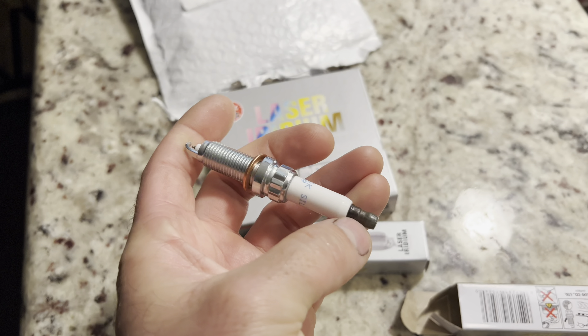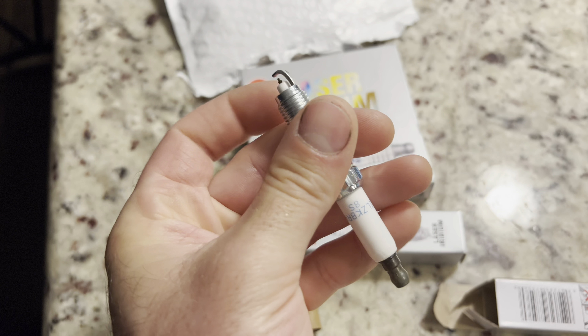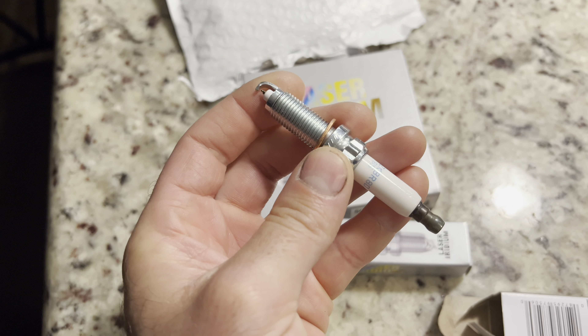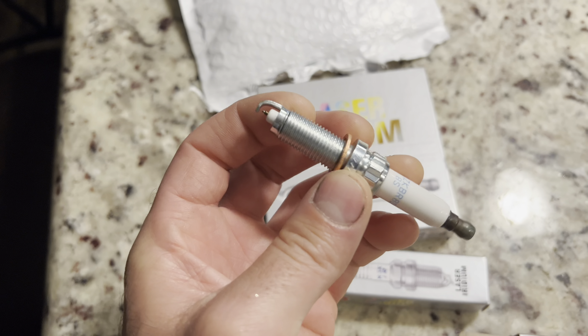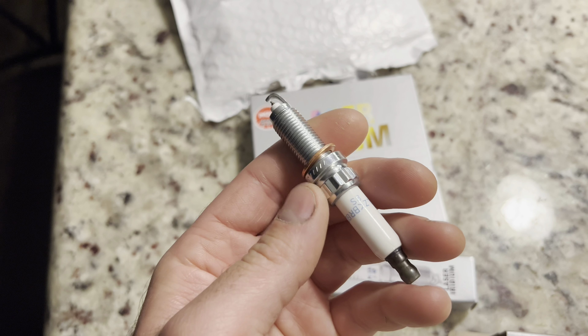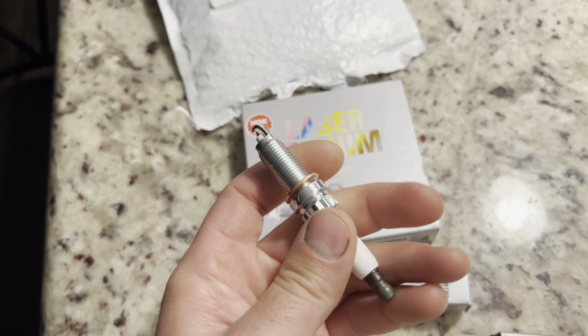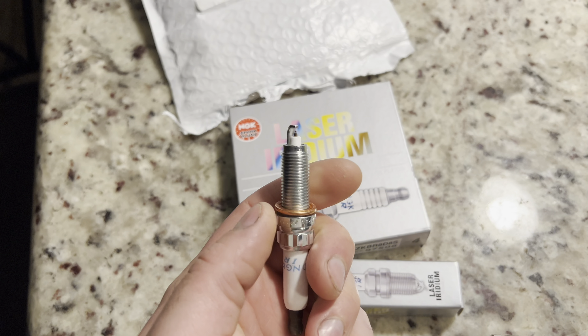One more thing you can test is the resistance from tip to terminal — it should be around 5,000 ohms. But I'm not even going to bother with that because I paid $45 for these and I'm just going to return them. I don't want to take the chance. The real ones were about $100 for a set of six.